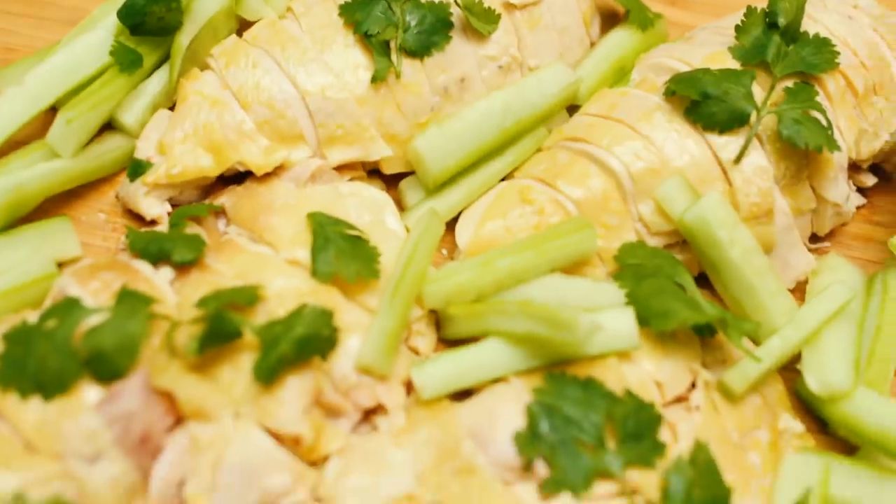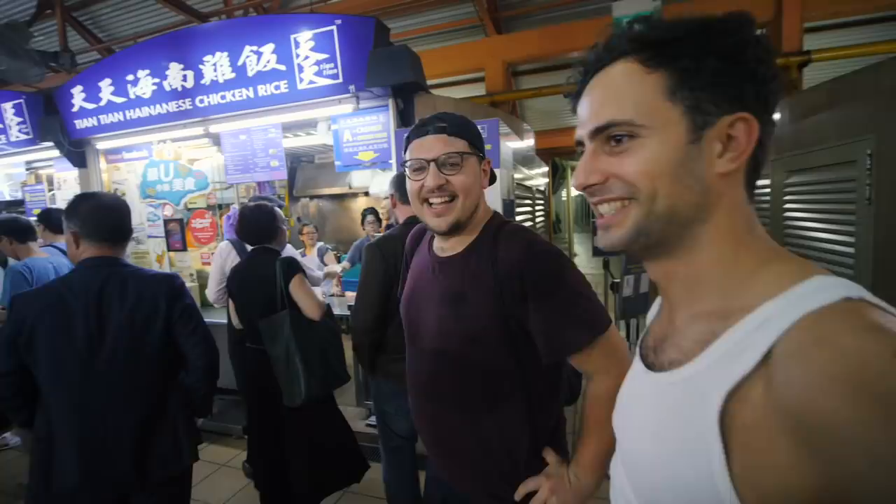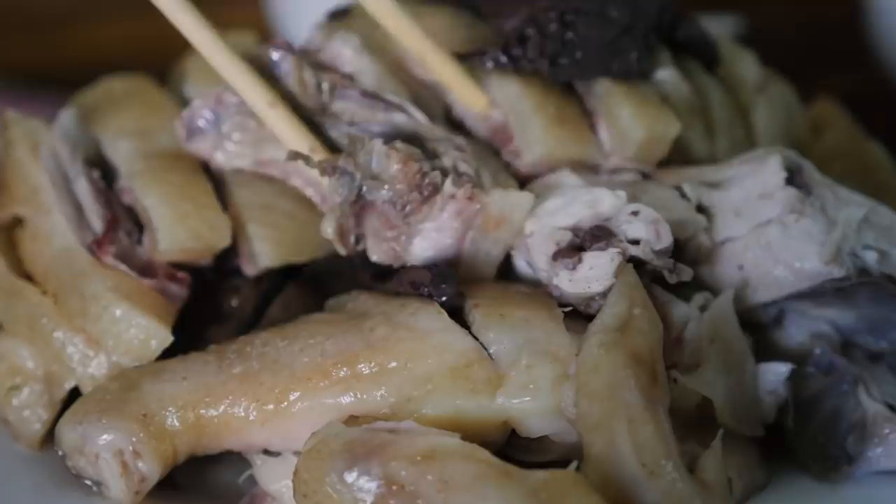Hainanese chicken rice is the dish I have always loved to cook the most. There's just something fascinating about how a poached chicken can be so simple and yet so delicate in taste. Now, after finally having tasted the legendary Hainanese chicken rice at Tian Tian's in Singapore, as well as one chunk chicken — the grandfather of all Hainanese chicken rice over in Hainan Island — here is my updated and definitive 19-step guide to Hainanese chicken rice perfection.